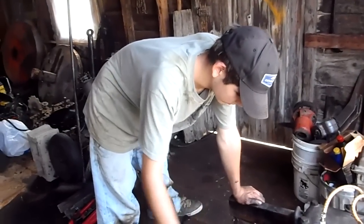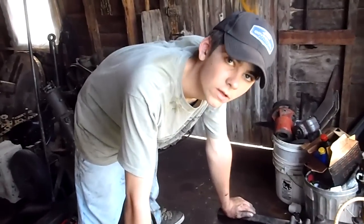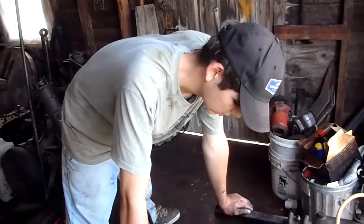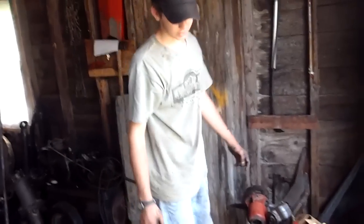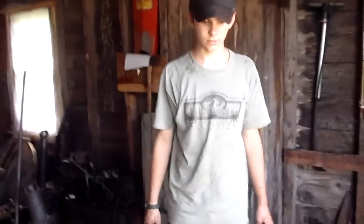What's next? We're going to change the bands on the transmission. And then to put the engine in the car, we're going to leave this cover off because it's easier to get in that way. Then once it's in the car, we'll put the transmission cover back on and everything.